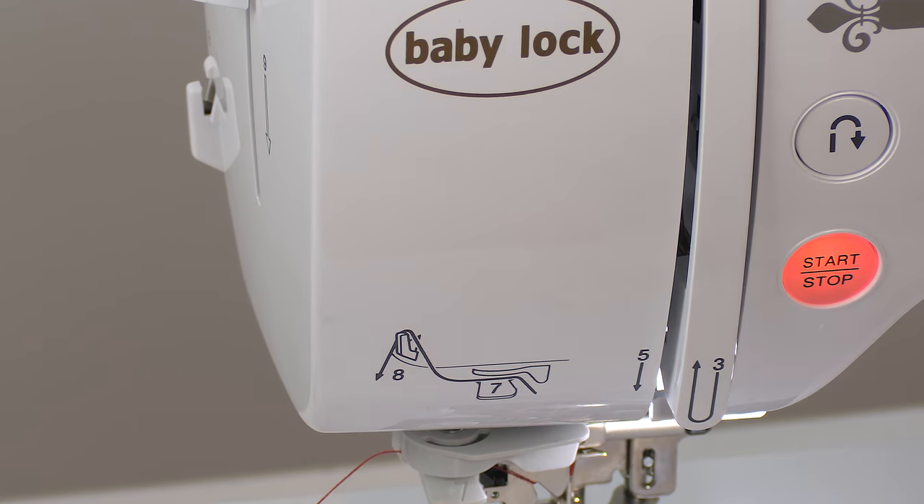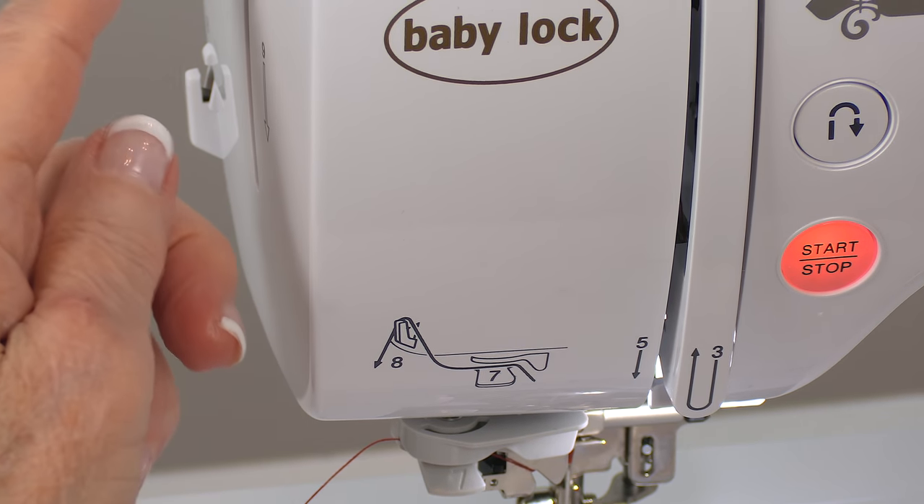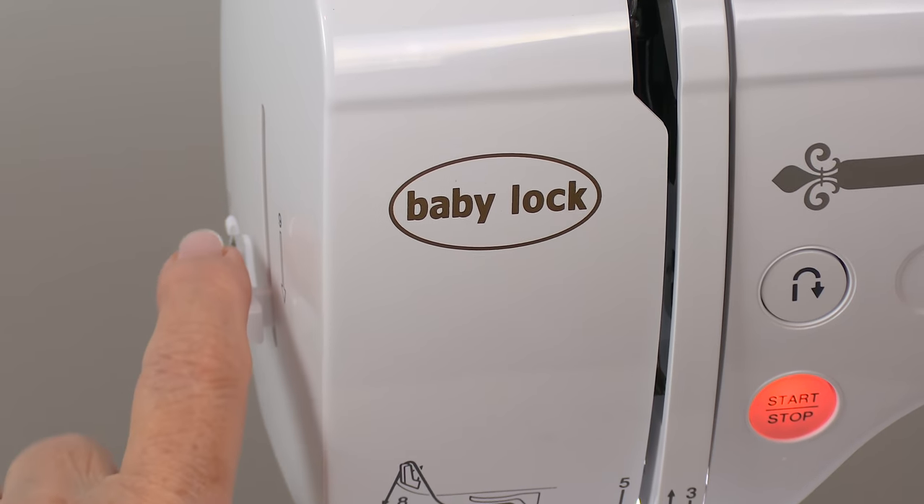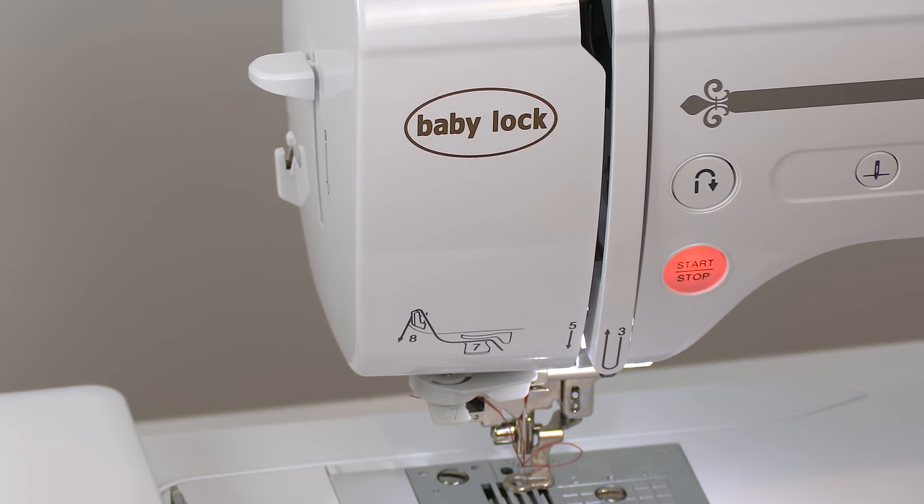Remember this lever I showed you earlier in the video — push down on it and it threads the needle all on its own. So you don't have to worry about getting a magnifying glass to see where the eye of the needle is.